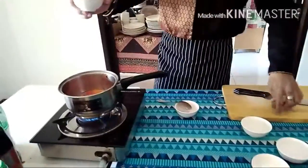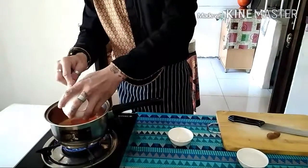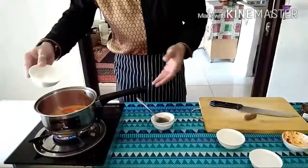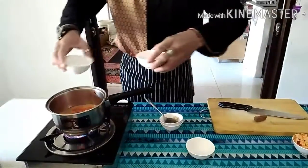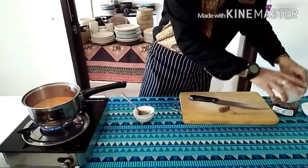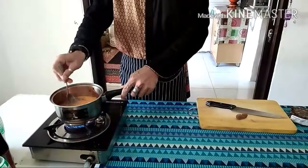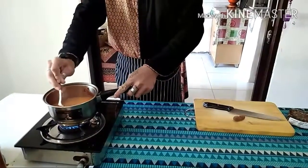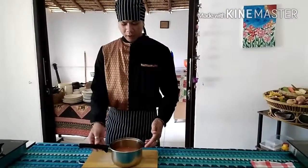After that, add one bowl of coconut sugar or palm sugar, and two bowls of water. Cook everything together for 5 to 7 minutes. After that, you will have the Pad Thai sauce — this one can be used for five or seven portions of Pad Thai.